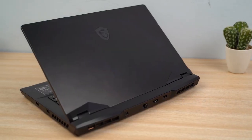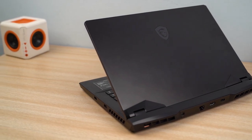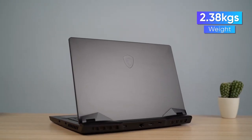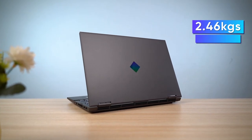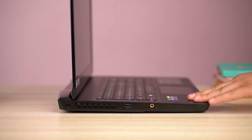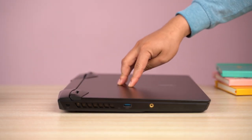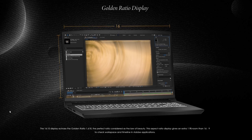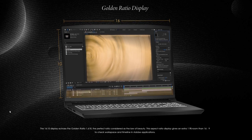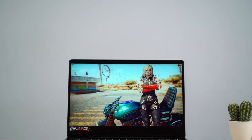Starting with the design, it's quite a chunky unit but thankfully MSI has used a plastic-aluminium hybrid material to keep the weight to a minimum. At 2.38 kg, despite its aggressive look, the GP66 is actually lighter than the Omen 15 that I reviewed recently. The hinge is fairly sturdy for the most part but I did notice considerable flex near the middle of the chassis. Also, while MSI went for a modern 16:10 aspect ratio in its 2021 creator laptop lineup, this one still comes with a traditional 16:9 display.